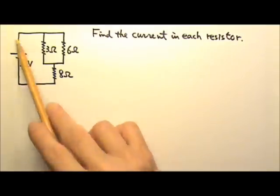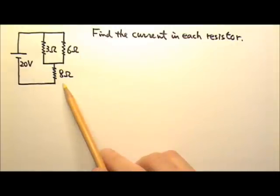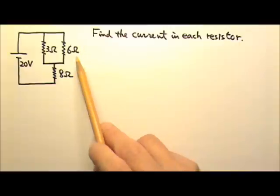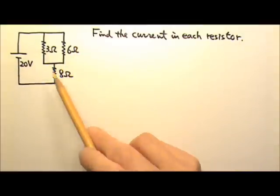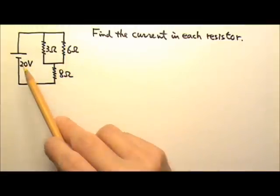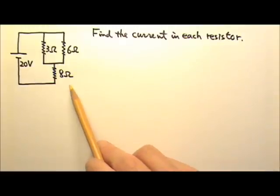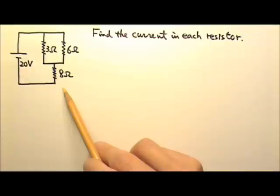Please find the current in each resistor. In this circuit, we have 3 ohms and 6 ohms in parallel, and then their combination is in series with the 8 ohms. Because these two are in series, they have to share the 20 volts, so no single resistor is getting 20 volts. It's not obvious how many volts each segment gets, so it's a good idea to find the equivalent resistance to simplify the circuit.